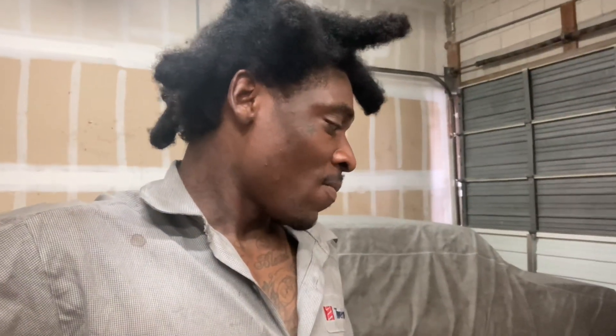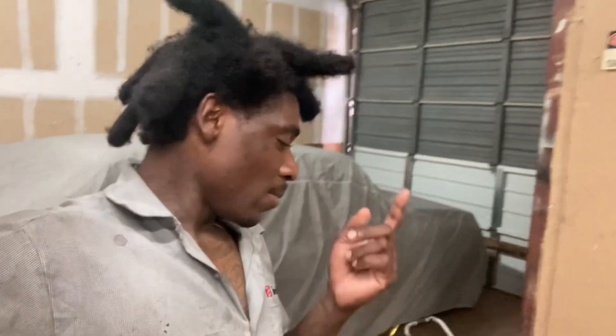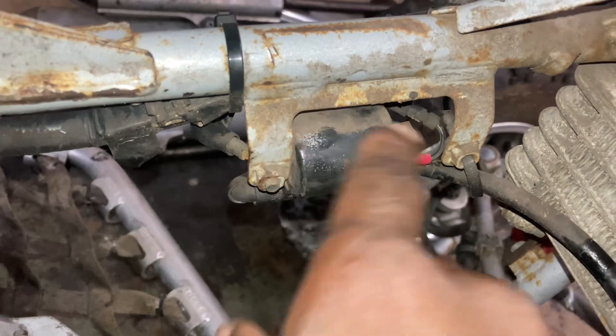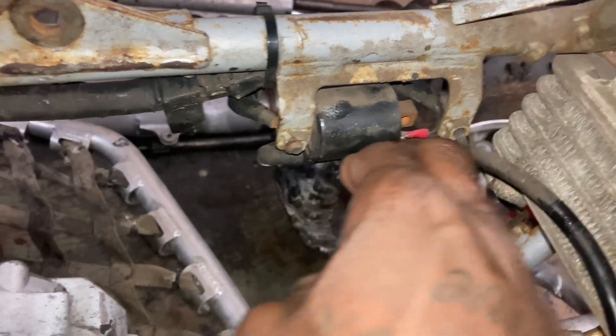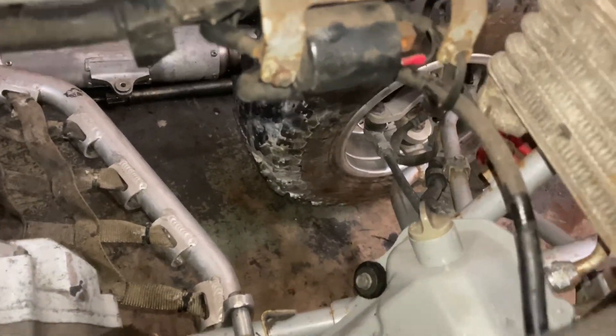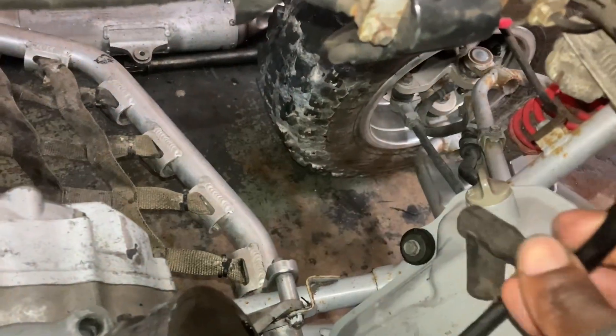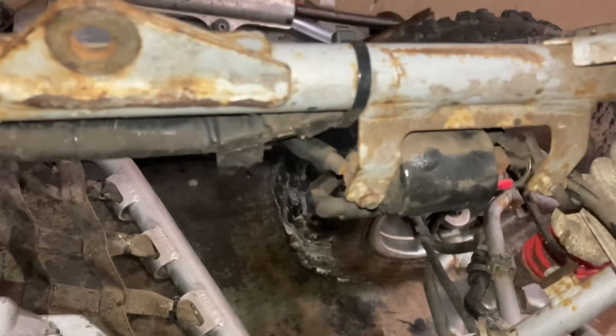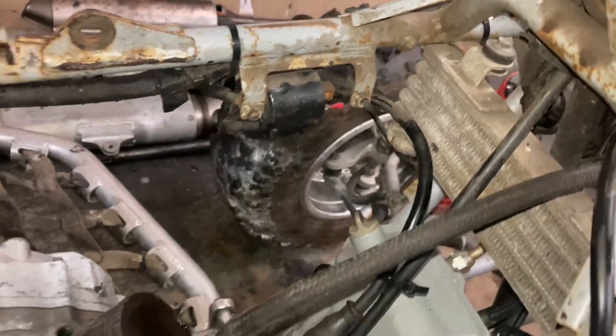So the parts needed are a top end gasket kit, new piston, new cylinder, and a valve head. One more thing I just noticed — even the coil, this is the wrong coil on this bike. I don't know what kind of mechanic he had fixing on this bike. Y'all look at this coil and the coil line — this is the wrong one. It's like a two-stroke coil.